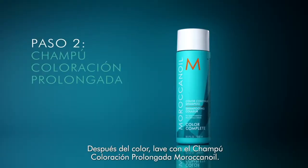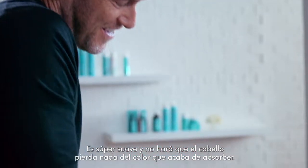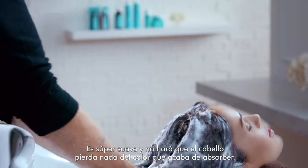After we've colored, shampoo with Moroccan Oil Color Continue Shampoo. It's super gentle, so it won't strip hair of any of that color it just absorbed.